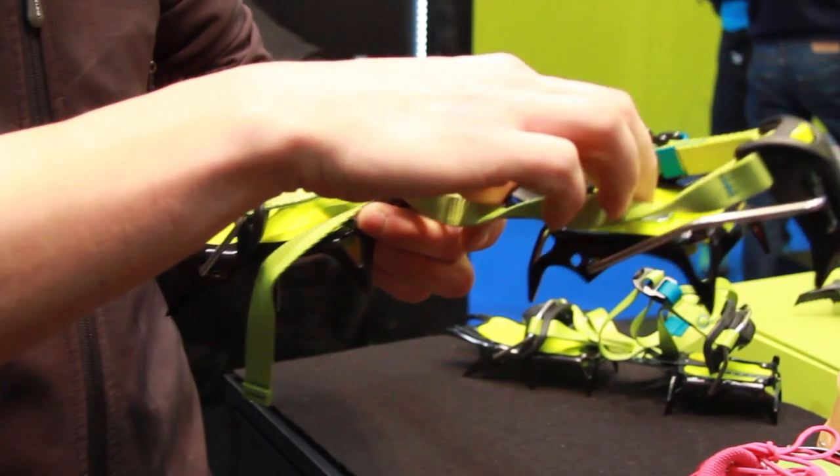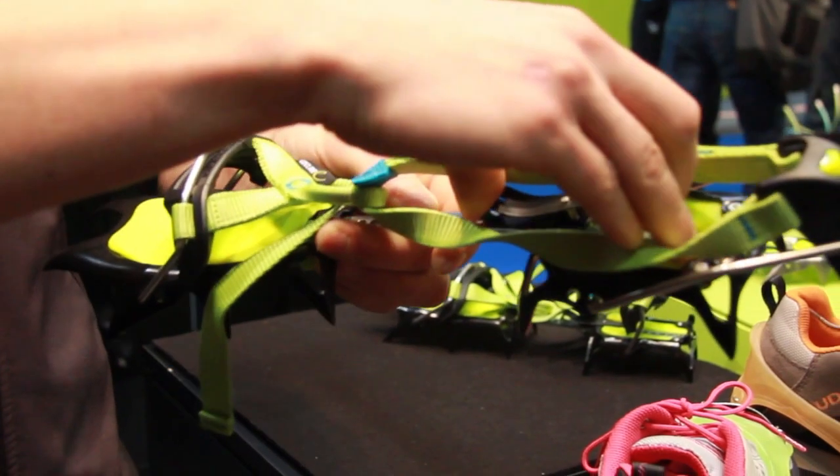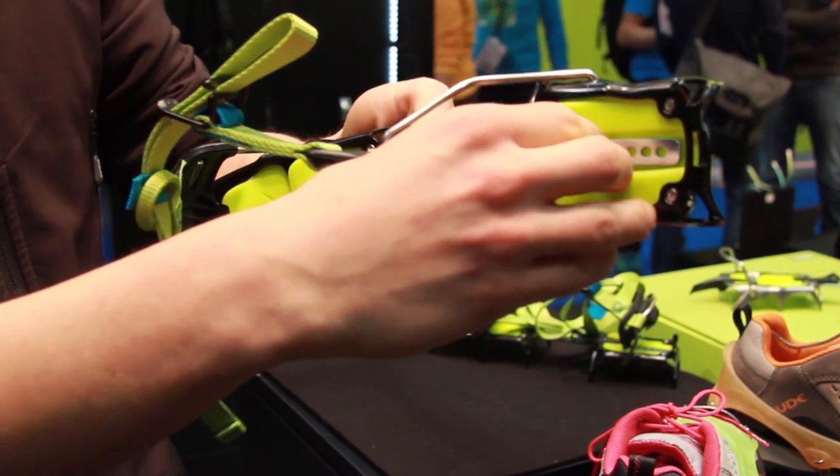Here we have a quick regulation from size 34 until 48. Like this you go back, you fix it, and like this you go front and you fix it.